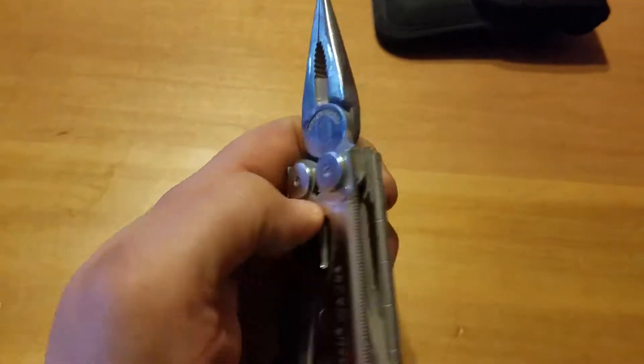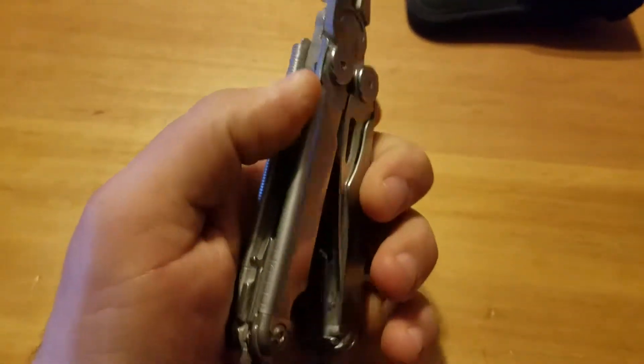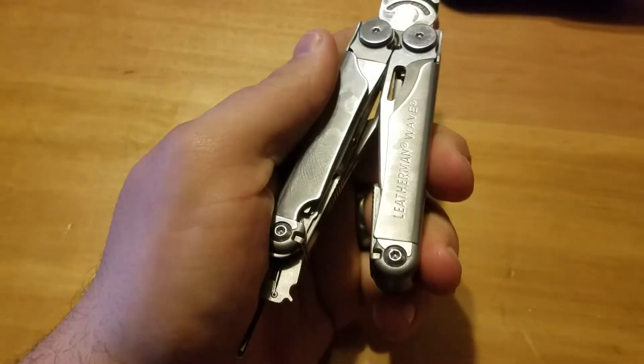I've dealt with Snap-on's warranty service and S&K tools and their warranty service, and they both were excellent. So we'll see about Leatherman's.